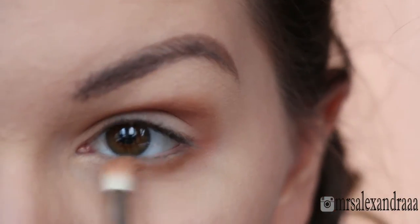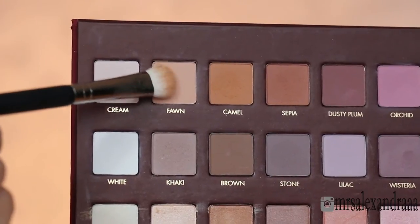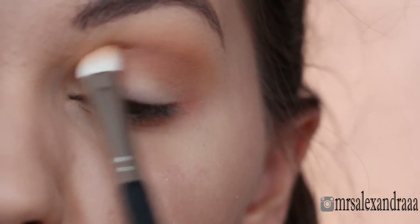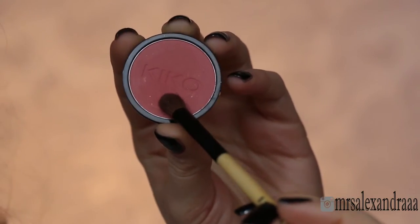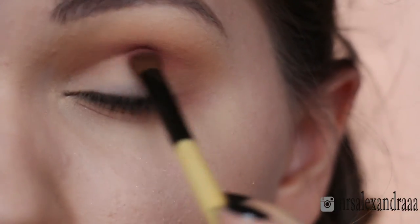I'm also going to bring those colors underneath my lower lash line, and with a fawn shadow I'm going to blend it all out so that all the colors are nice and diffused. Then with a warmer shade I'm just going to warm up my crease.